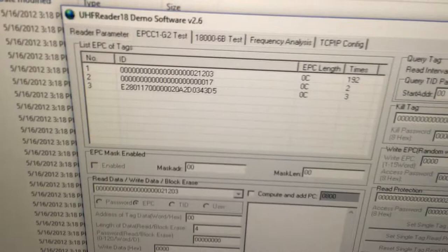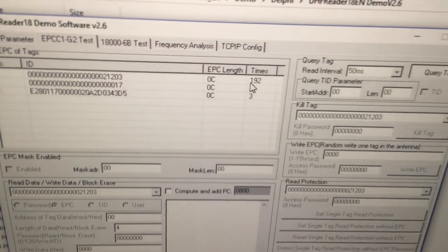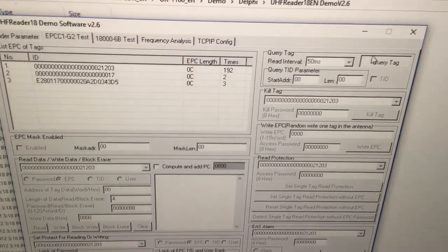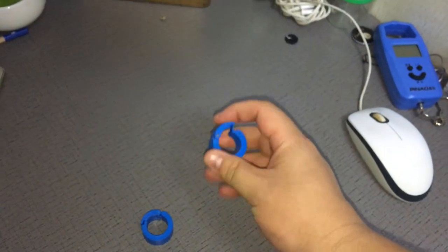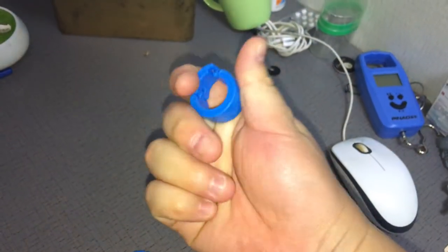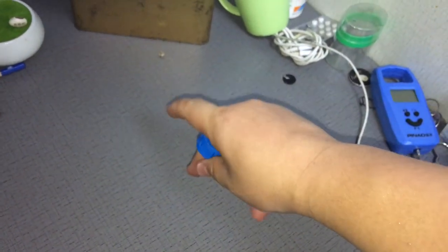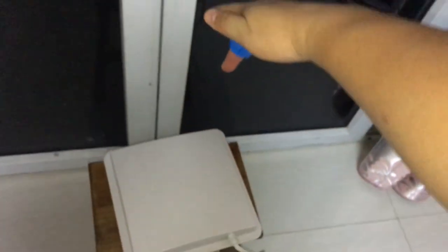You can also see this is the tag being queried — it has been read 192 times, then 21,203 times. Now I will demonstrate performance when worn on my hand. I'll clip it onto my fingers to test.